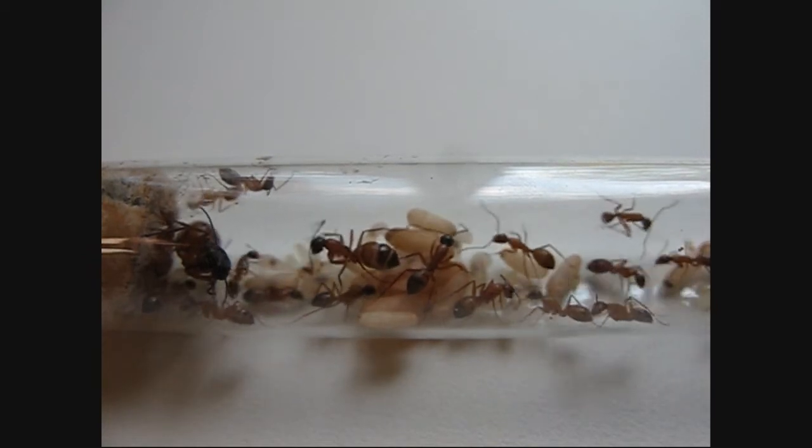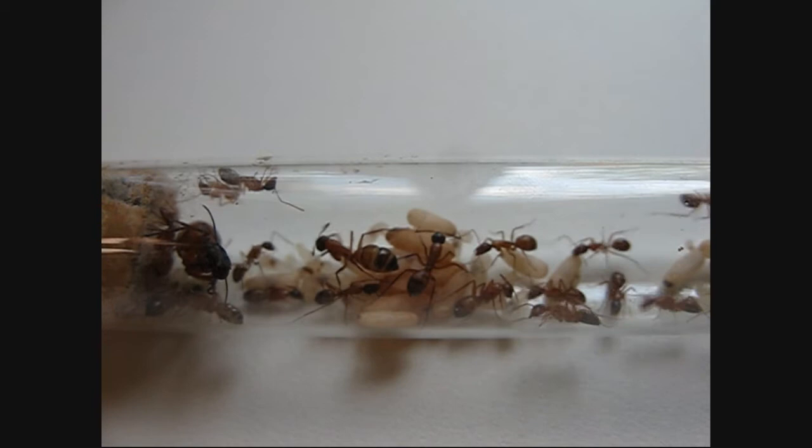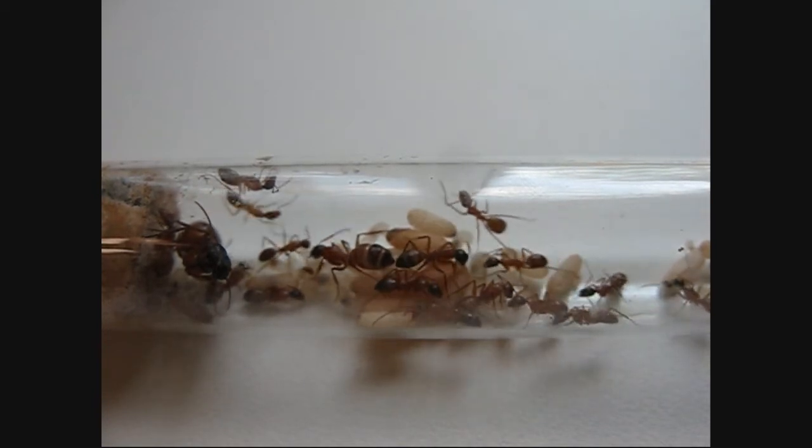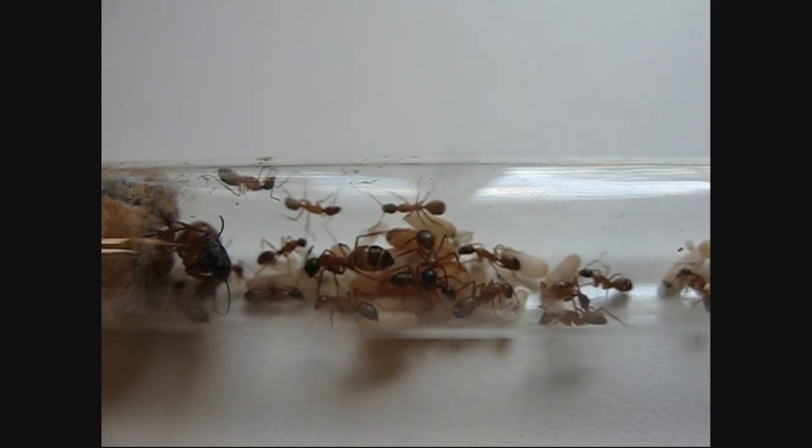Camponotus seem to spin their cocoons no matter what — the larvae themselves do it regardless. Population is coming along pretty nicely.